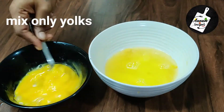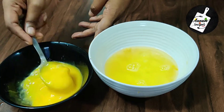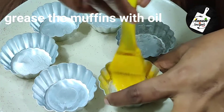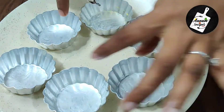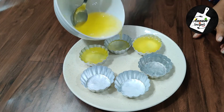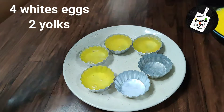We need to mix well before we pour. Do not mix the egg whites — we need to mix only the yolk part. Here I've got 6 muffin molds, grease them. Next we need to transfer the mixture into the molds. With this we can make 4 muffins with egg whites and 2 with yolks.